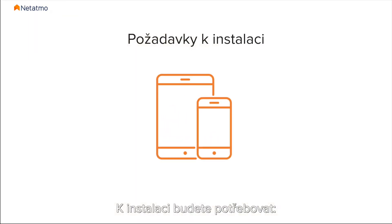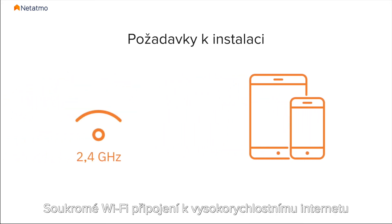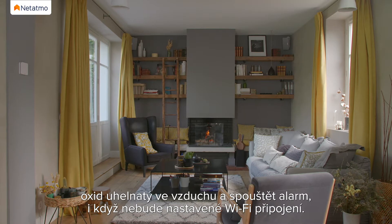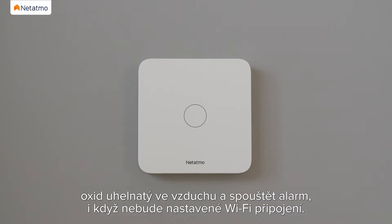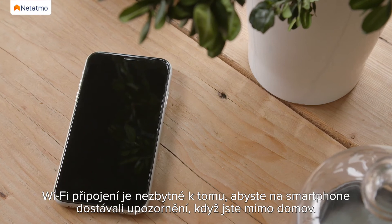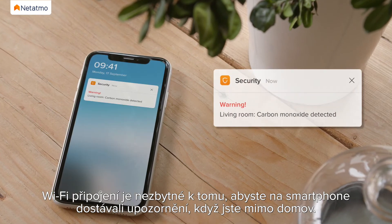For the installation you will need a smartphone or tablet and a private Wi-Fi network with high-speed internet. Please note that the Smart Carbon Monoxide Alarm will detect carbon monoxide and will trigger the alarm even if the Wi-Fi isn't configured. However, you will need Wi-Fi to receive smartphone alerts when you are away.